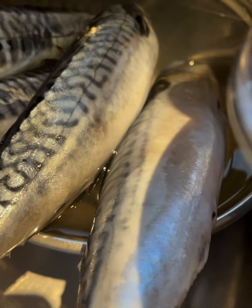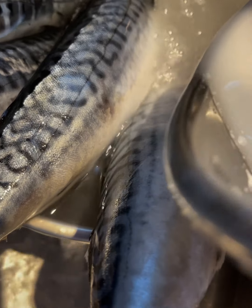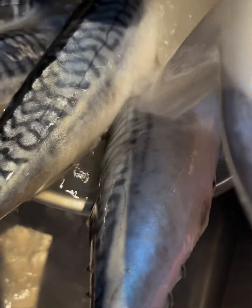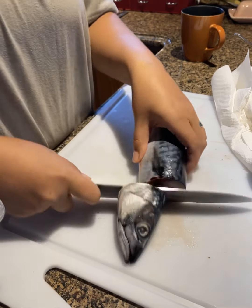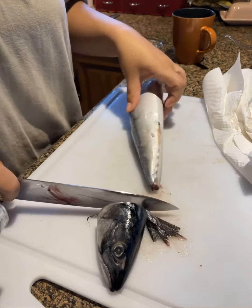First, we're gonna get some nice looking mackerel. I found this mackerel at a local superstore in my hometown here in Canada, Ontario. You can find it anywhere. Make sure your fish has a very vivid line on the fish. And when you make rice, don't throw your rice rinse water away.